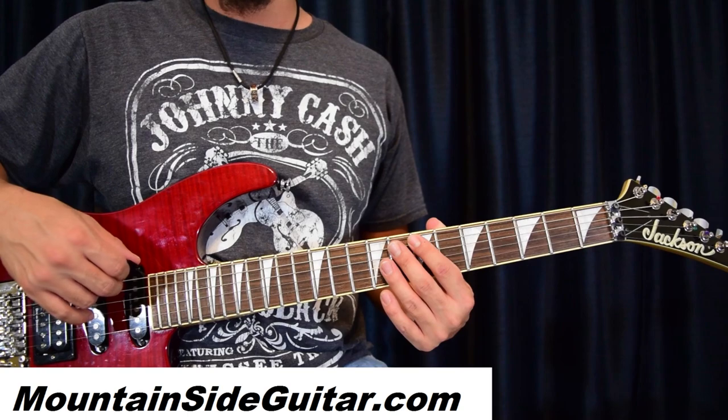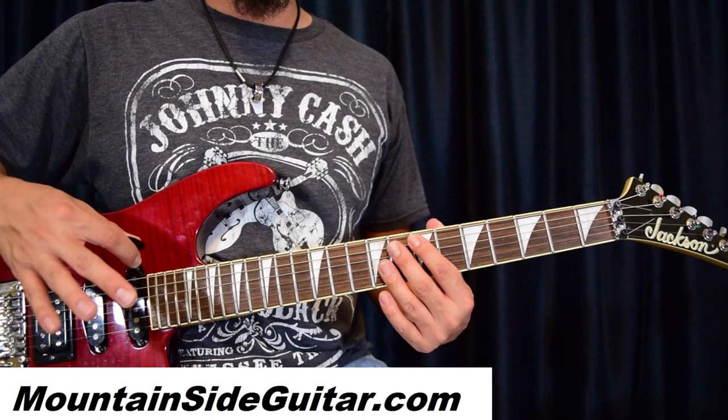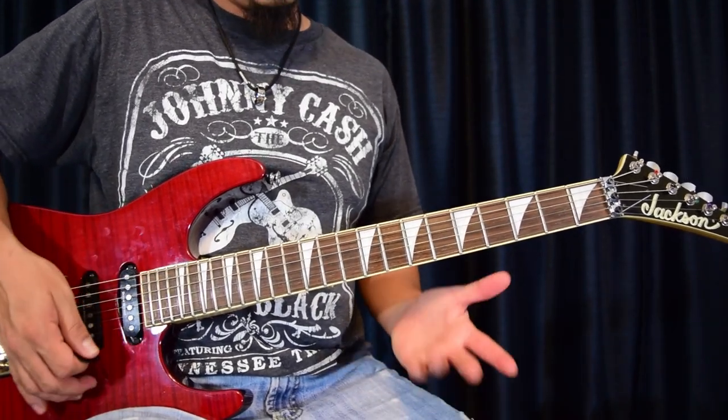If you have any questions about this video, or if you want some personal Skype guitar lessons, mounttosaguitar.com is the place to reach me for anything you may have trouble on.